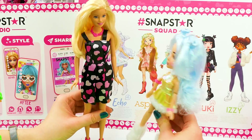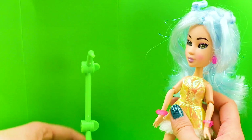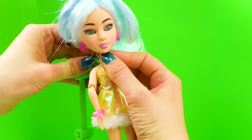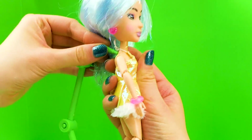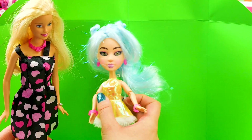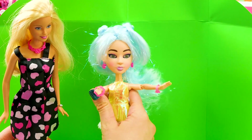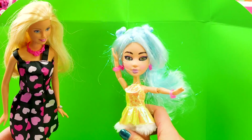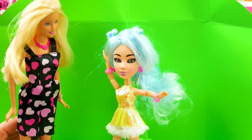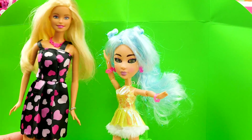We should try that out. Sounds good to me. So once you set up the green screen, you just put me on the stand like this. And now you can pose me however you want. Once I'm attached to the stand, it is so much fun. Check out this pose. Oh, you look so cute. Let's see if we can get the app going and take some cool pictures of Echo.